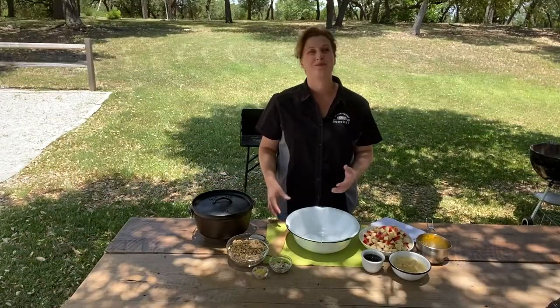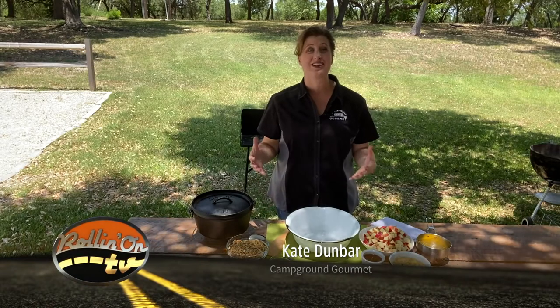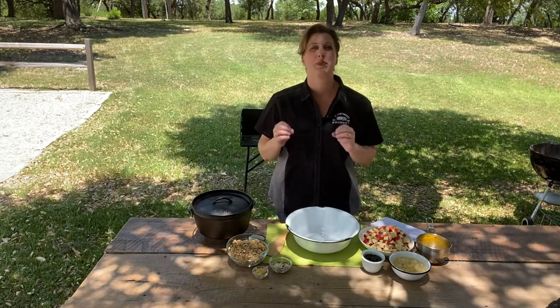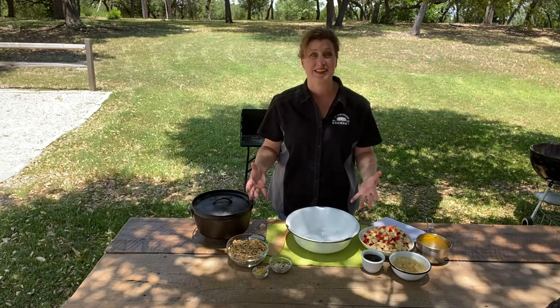Hi everyone, I'm Kate Dunbar, the campground gourmet for Rollin' on TV. Today we are talking sweet — sweet for breakfast or sweet for dessert. This is a recipe that is perfect if you've never tried camp dutch oven cooking before. It doesn't get any simpler than this.